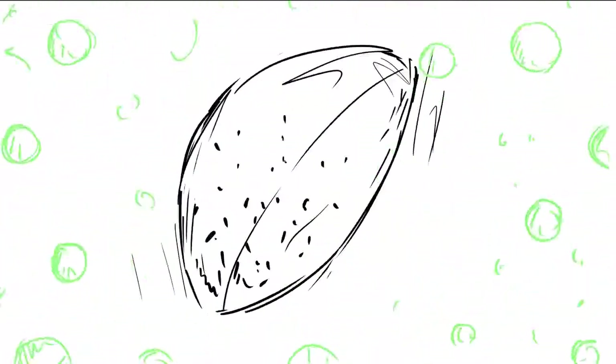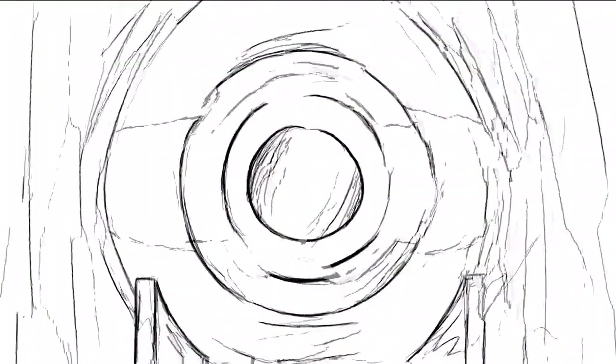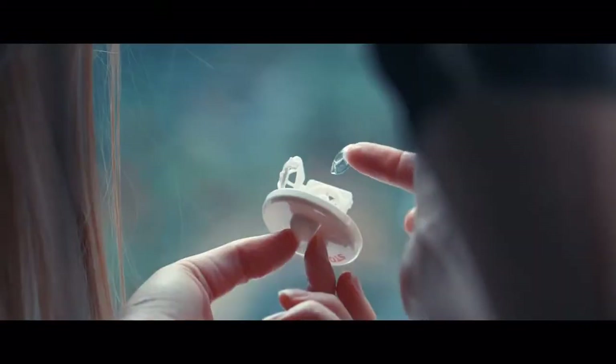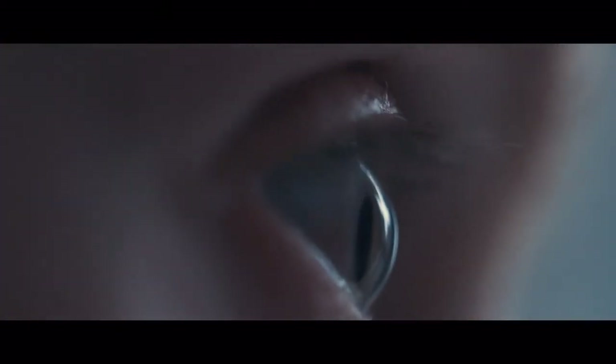As the bubbles implode, they blast away dirt and other contaminants. That's it — it's as easy as storing your contacts for the night. Enjoy cleaner, safer, more comfortable contacts at a low cost and with little effort.